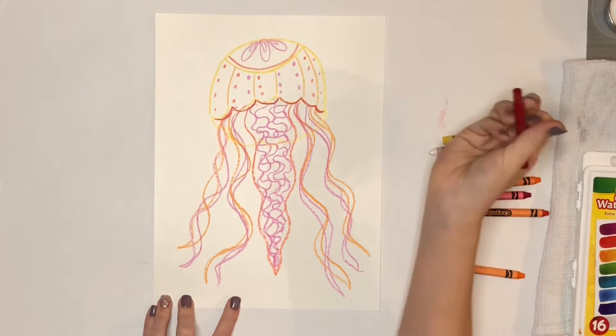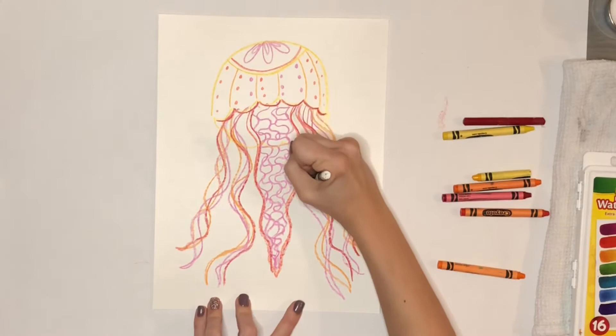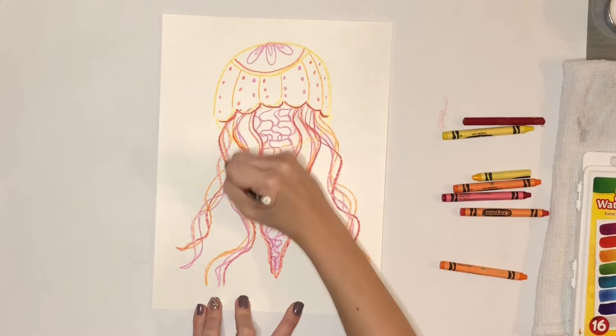Now I'm going to use my white crayon for my next set of lines. This is my magic crayon because you won't be able to see it right now since it's a white crayon on white paper. But once we add our watercolor, you're going to see it pop out because the watercolor will not stick to the crayon.